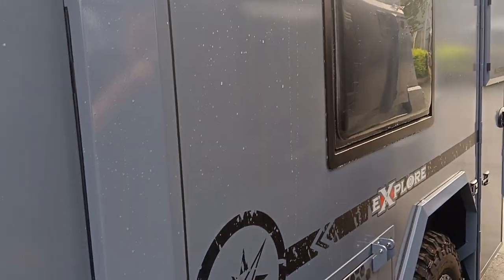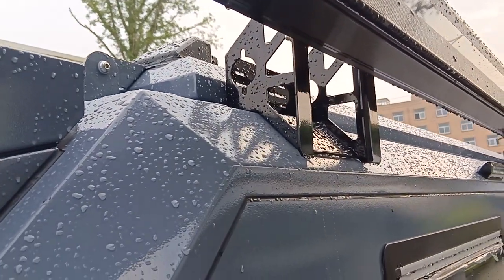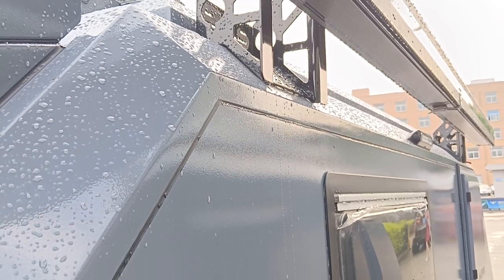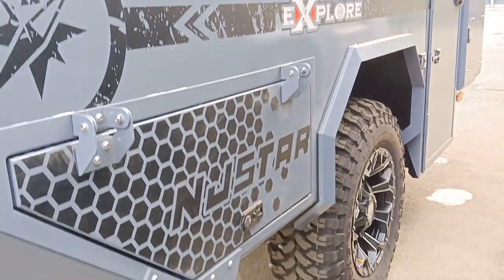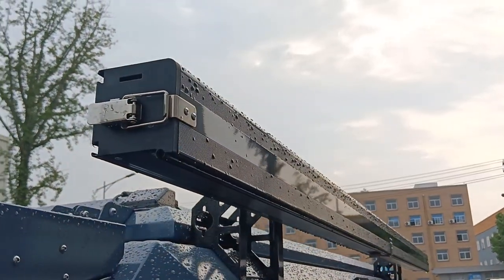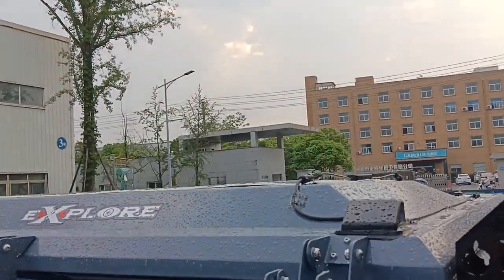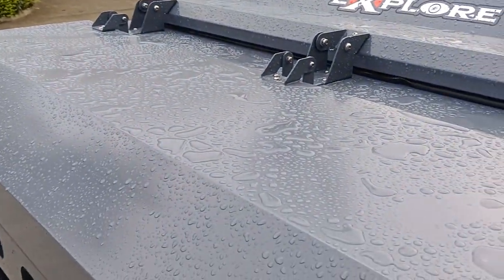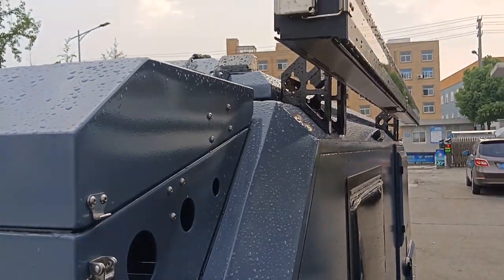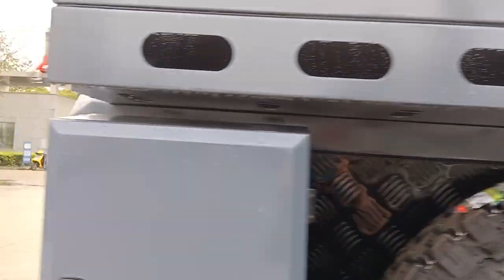Let's take a look at the door side — the three-meter by three-meter side turn and the solar panel. Let's take an overlook of this trailer.